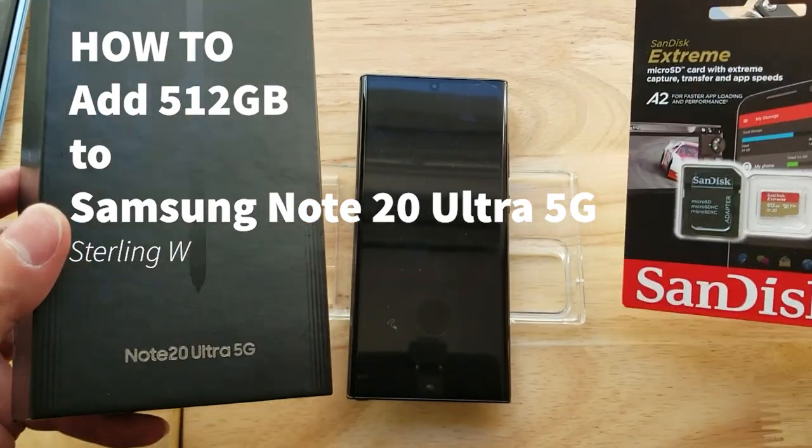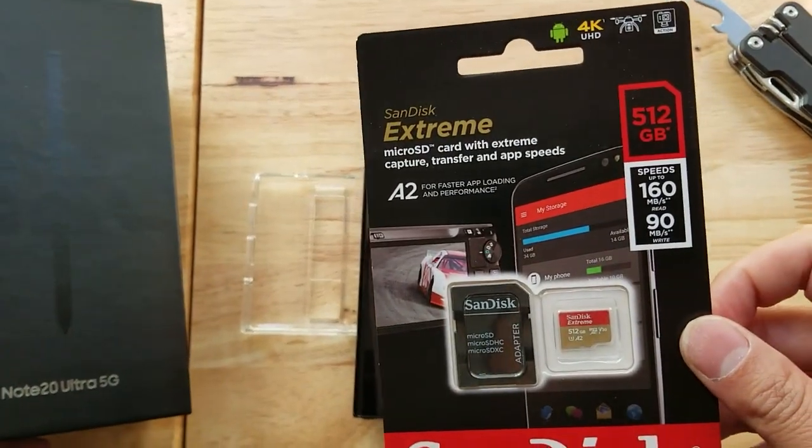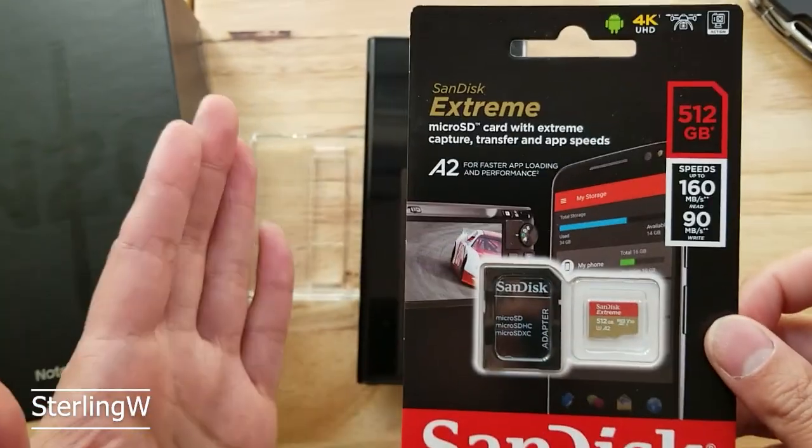Hey guys, it's SterlingW. Just got the Note20 Ultra 5G and the 512 gigabyte microSD from SanDisk, so I'm going to go ahead and install this.